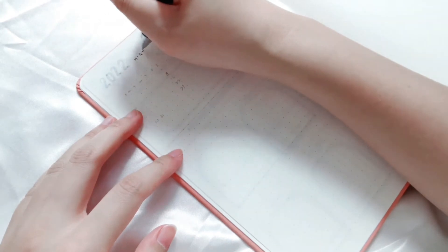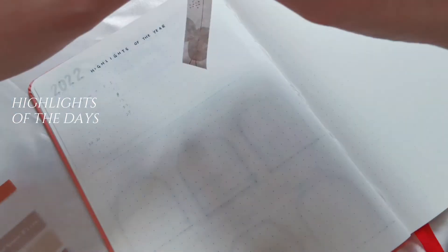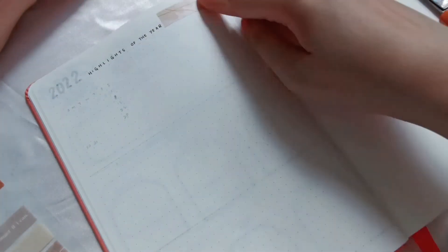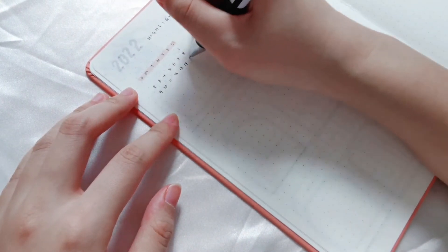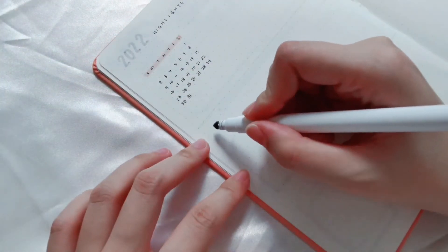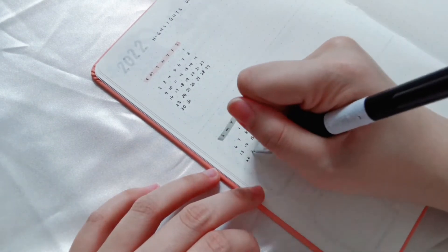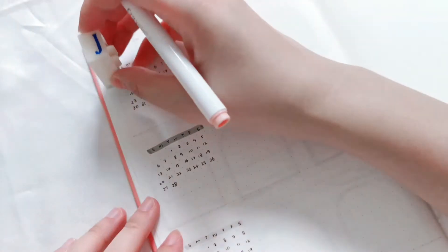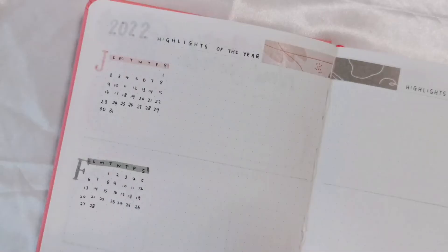Moving on to the next part — highlights of the days in 2022. I've been using this spread since 2019, and I can jot down moments to cherish, to be grateful for. It is like my mini diary pages.